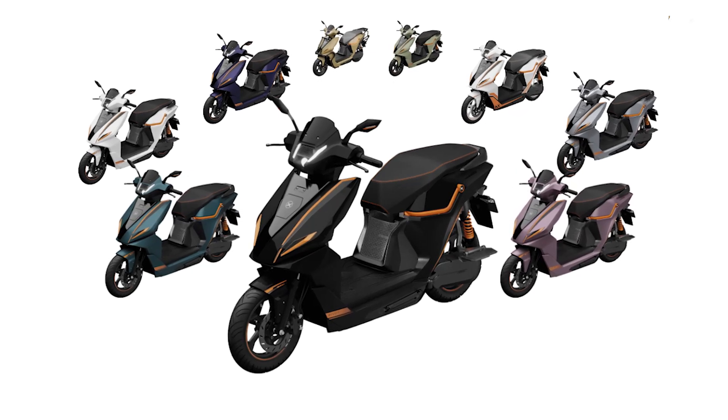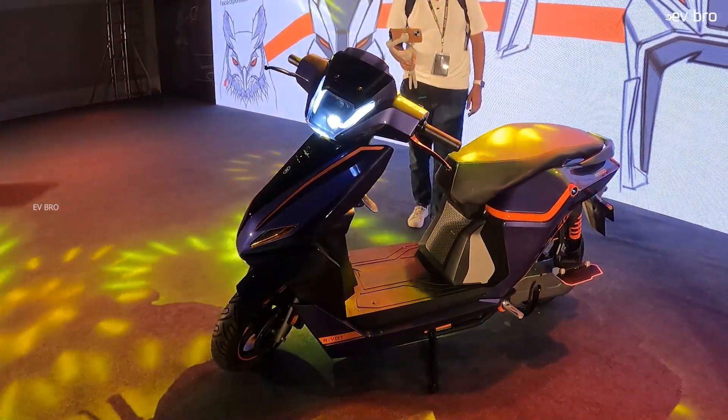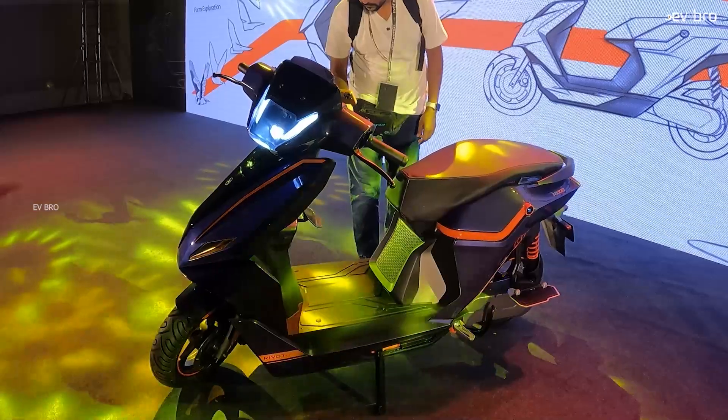Recently, Rewart Motors launched the NX100 electric scooter in the market. The NX100 variant is available in three different range variants: 100 kilometers, 200, and 300 kilometer range. In the 200 kilometer range, there are two models available — the NX100 Pro variant and the NX100 Sports variant. I recommend customers go with the NX100 Sports variant, and I'm going to explain that particular reason in this video.